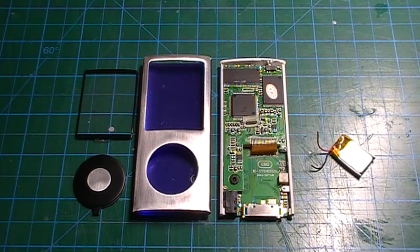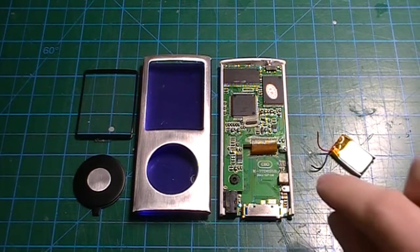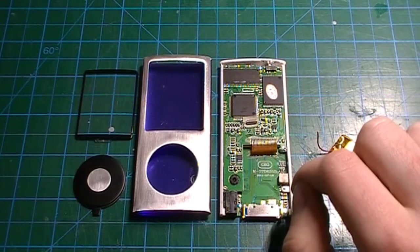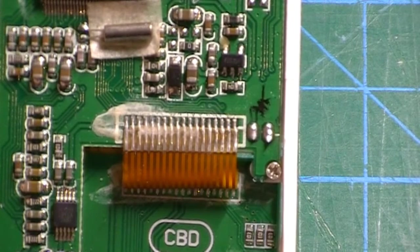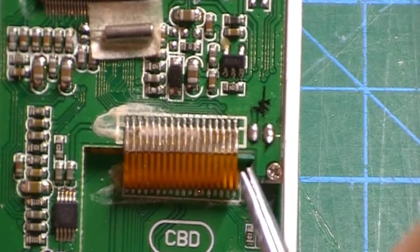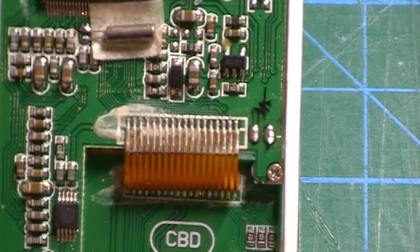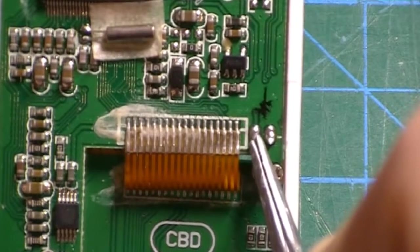To get the player working again I have to solder the two leads to the corresponding pads on the circuit board. As indicated on the board, the right pad is negative polarity and the left pad is positive polarity.